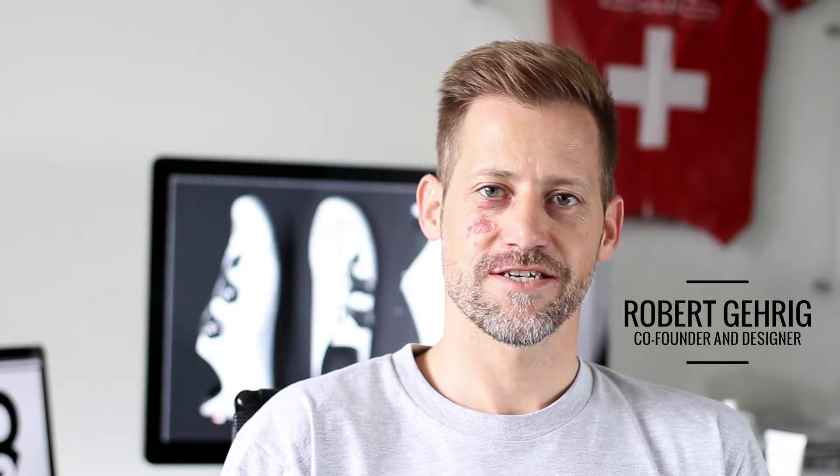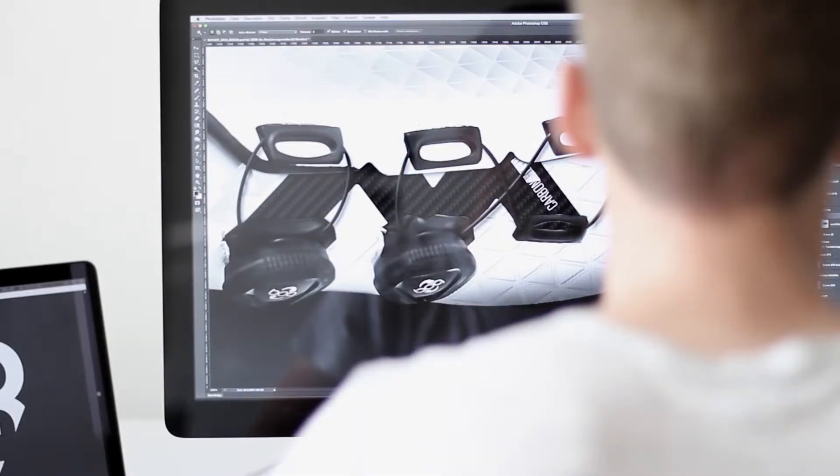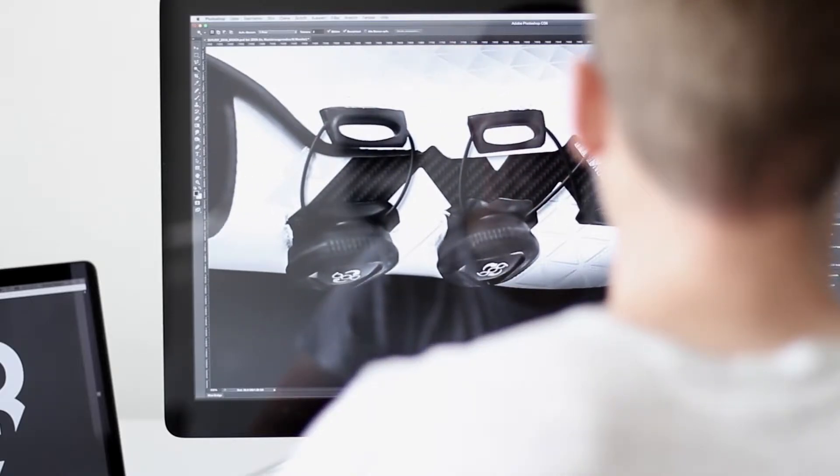Our H3 collection is a unique combination of technical highlights, cutting-edge design and performance-orientated shoes with the needed comfort.